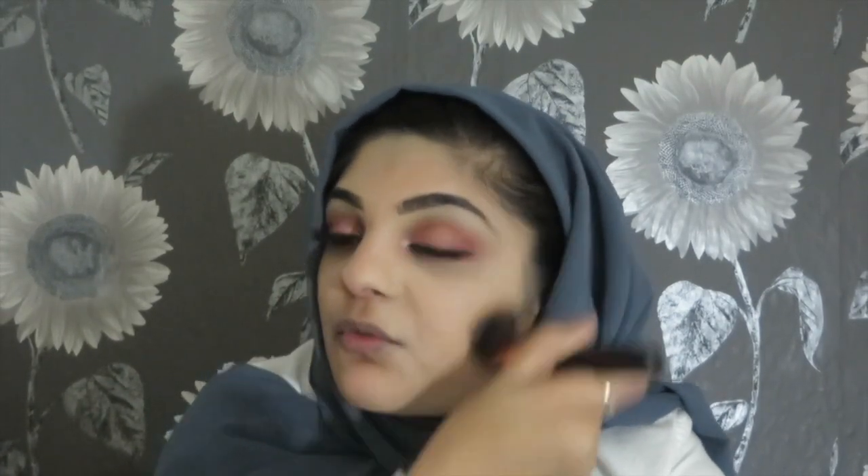Even though it is thick, it doesn't feel that thick on my skin, so I can get away with it all day and it will still feel good. I'm in the shade latte — it is a little bit lighter, but because I'm gonna contour at the end it will look really good. The foundation has a scent to it as well, it smells like perfume. Most of you girls will probably like the fact it's got a scent. It gives quite a proper HD look.